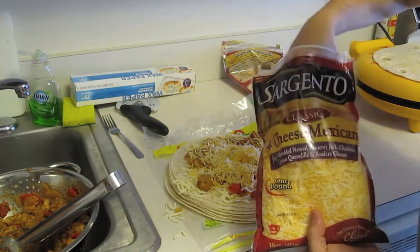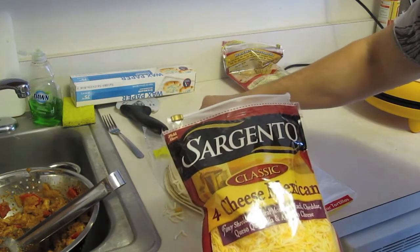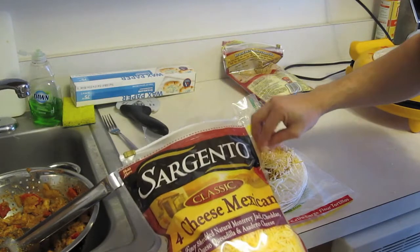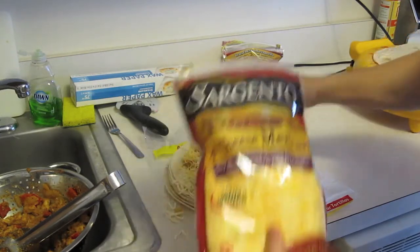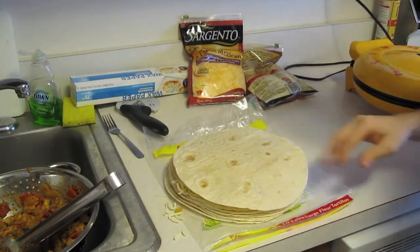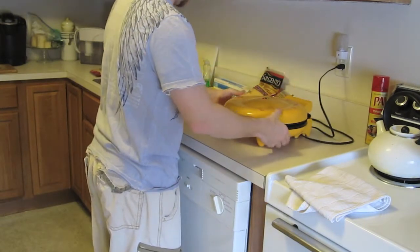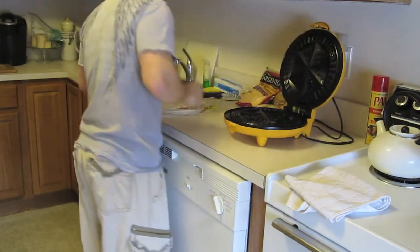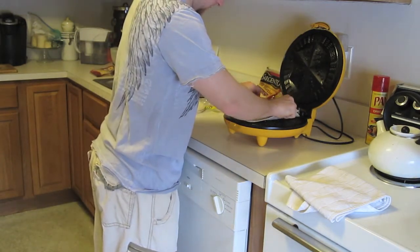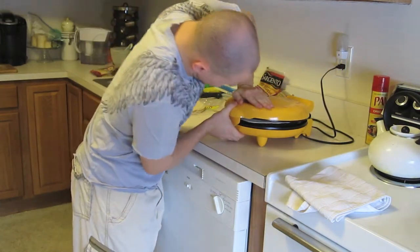Now add four-cheese Mexican blend — that's key right there. Lay it out on there. Throw on the other tortilla and then we'll throw this into the press. The light is green — go sign. Carefully place your quesadilla in the press and jam it down.